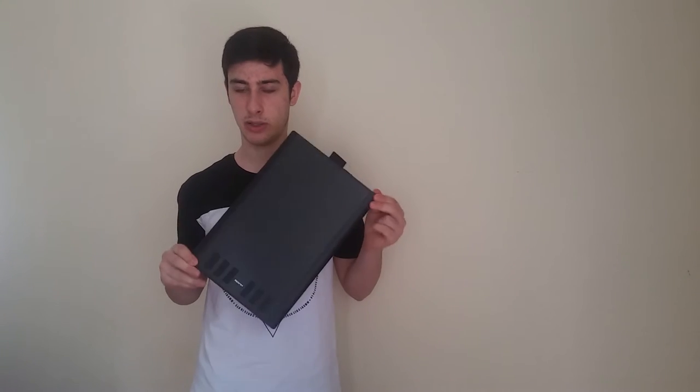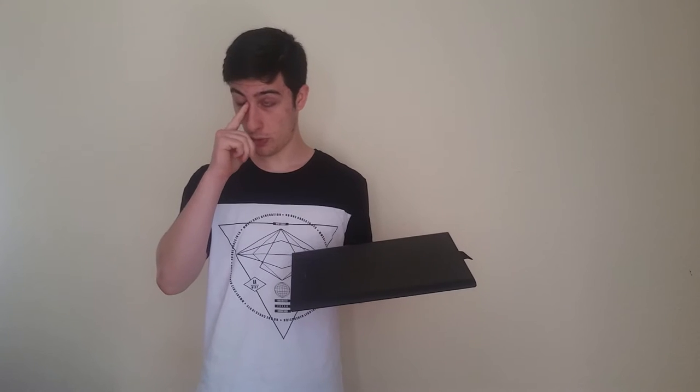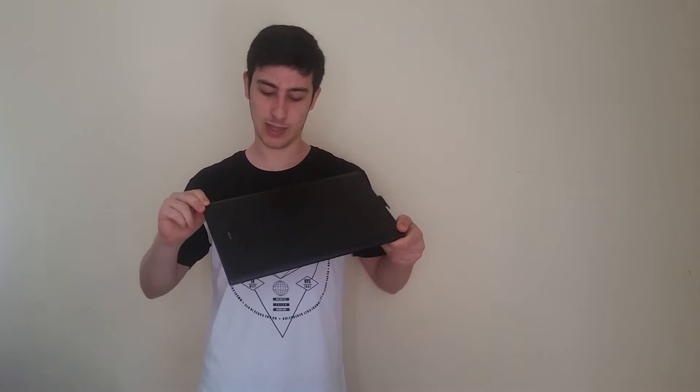The build quality is good — it's not right up there compared to Wacom, but it's definitely not far behind. I have nothing bad to say about the construction when the price is half compared to Wacom tablets of the same size. The Wacom Intuos Pro model is nearly the same size as this one; this one costs around $80 and the Wacom one costs around $300 to $400.